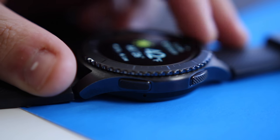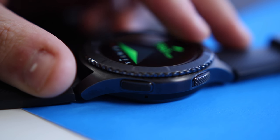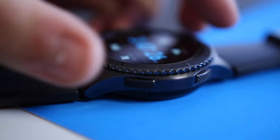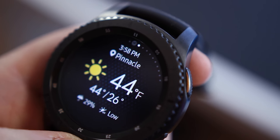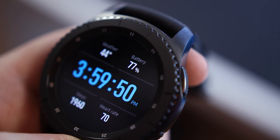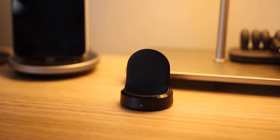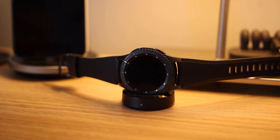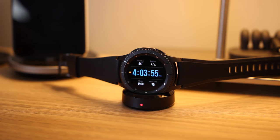Performance on Samsung's software is also excellent. Over the weeks I tested the watch, I never had any issues with lag or dropped connections with my phone. Battery life is also pretty solid, and Samsung says you can pull four days out of this watch, but I found myself limited to about two days with the ambient display on, and just another three days with that feature turned off. Luckily, charging is quick and easy with the included wireless charging dock, and I usually found myself just putting the watch on the dock at night, because it also works well as a bedside clock.